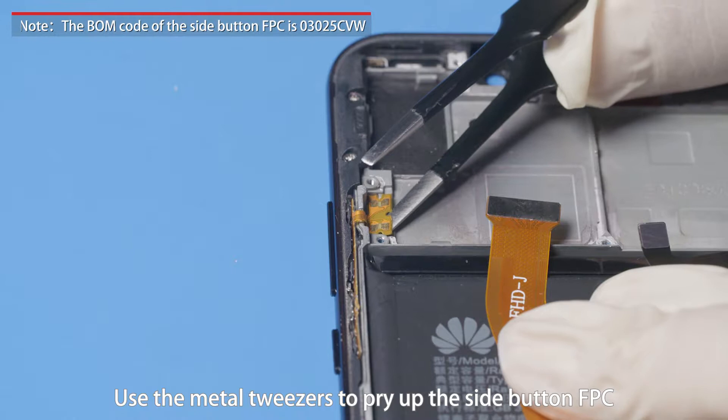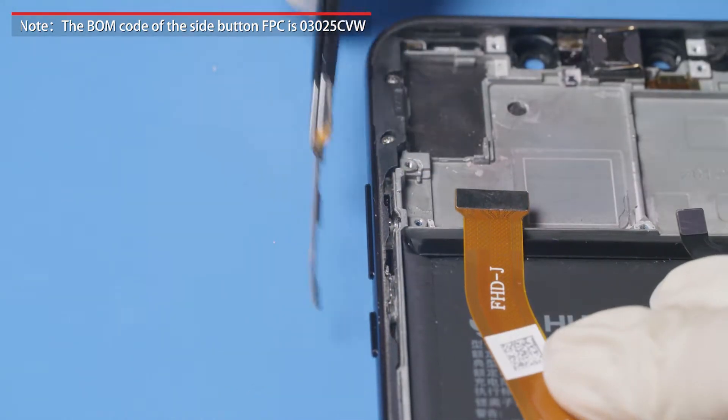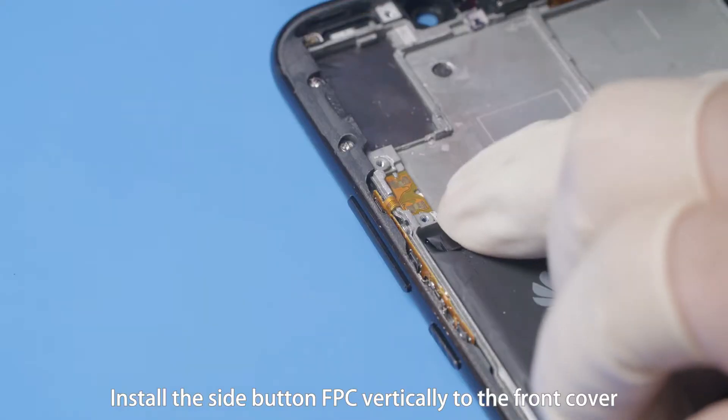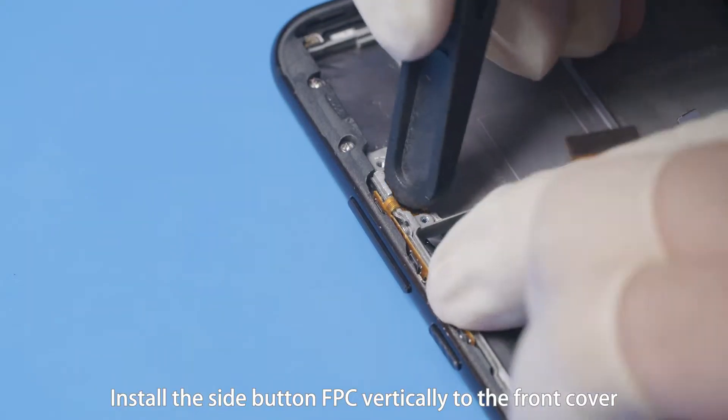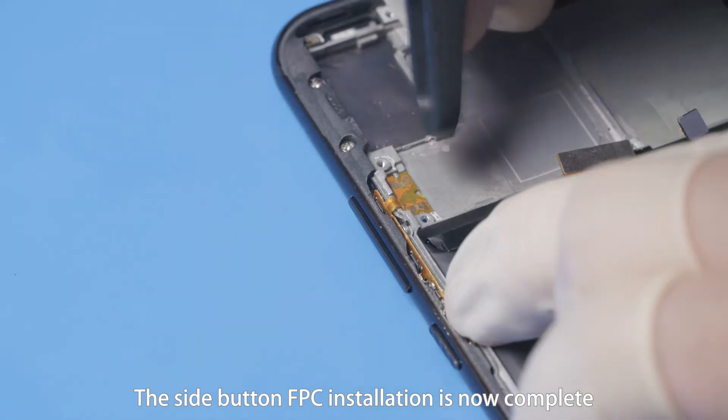Use the metal tweezers to pry up the side button FBC and remove it from the front cover. Install the side button FBC vertically to the front cover. The side button FBC installation is now complete.